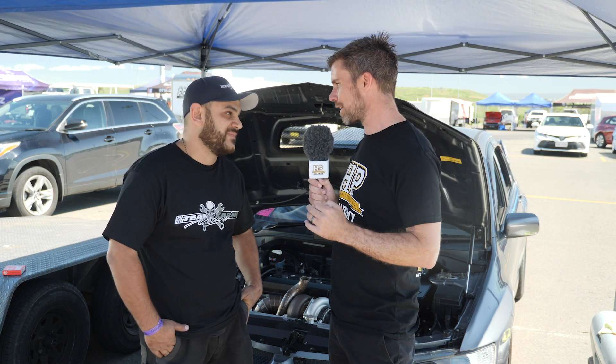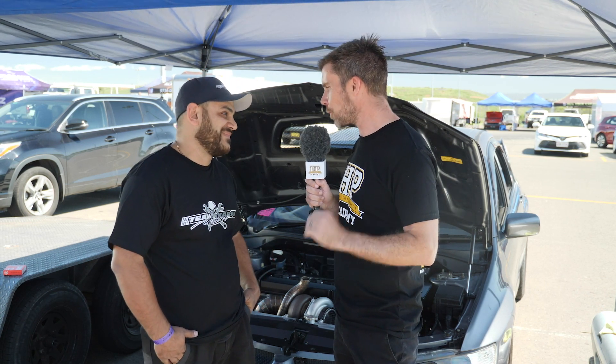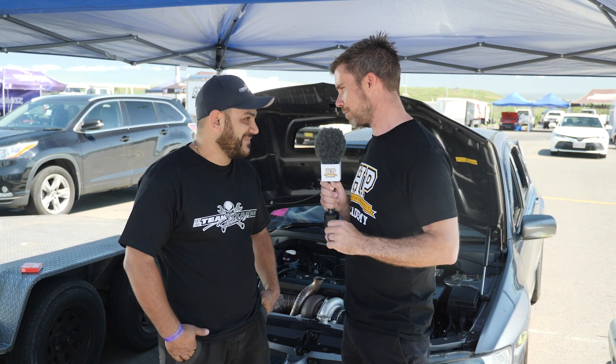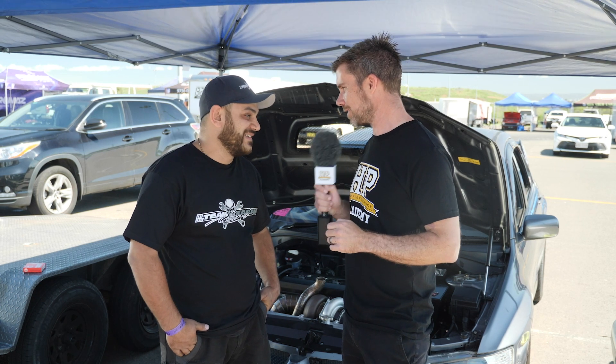We're here with Joe from Team Karim Racing to find out a little bit about what makes this Evo tick. I want to start by talking about what I think is the worst kept secret in four wheel drive drag racing — the clutch slipper. Can you talk us through what a clutch slipper is?